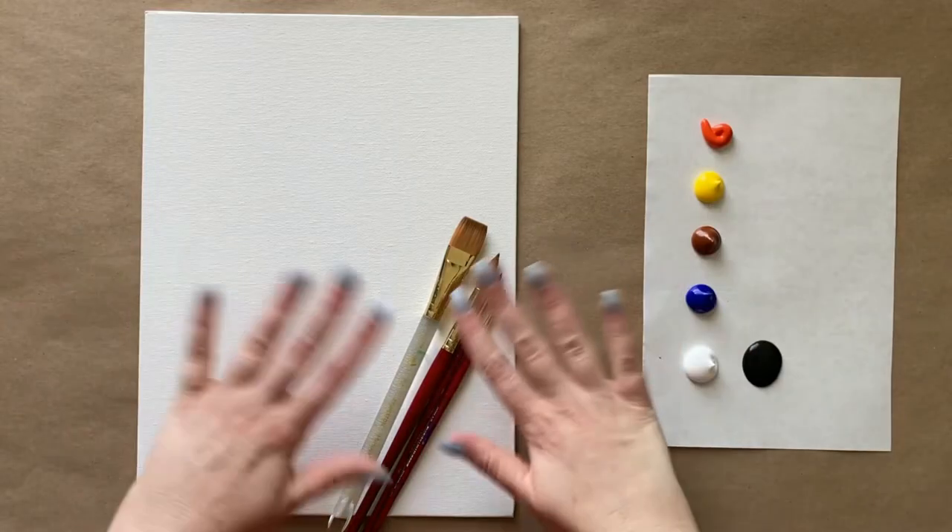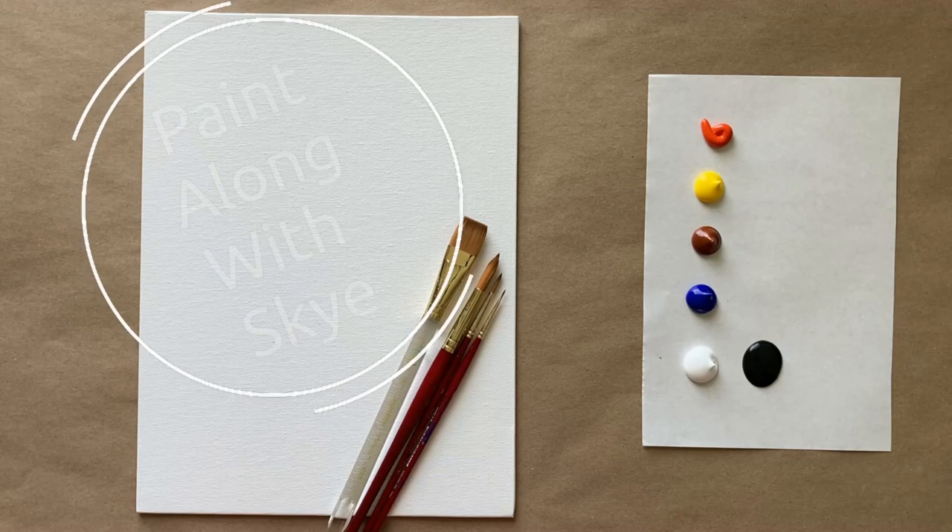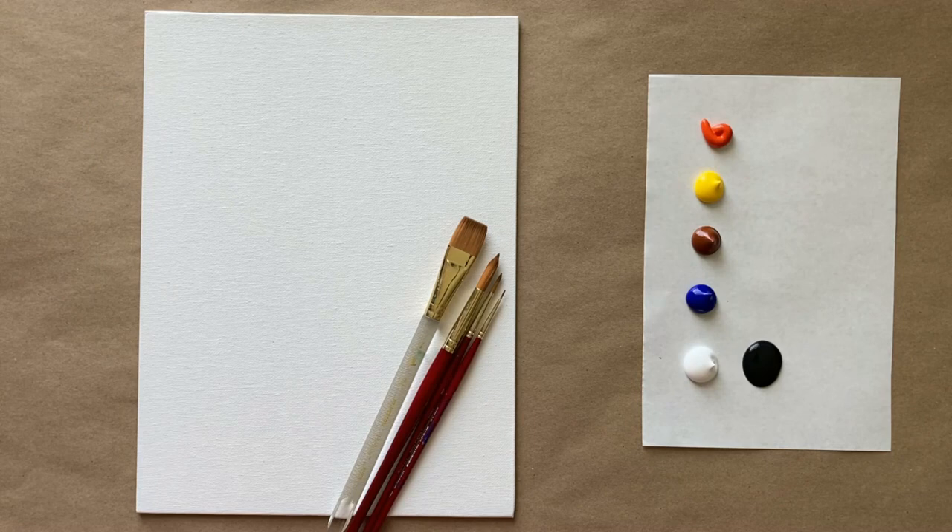Hello again, beautiful artists, and welcome back to another episode of Paint Along with Skye. If you're new here, welcome. My name is Skye and I post beginning level acrylic painting tutorials here on YouTube every Saturday. Make sure to hit subscribe so you can join the fun, and don't forget to hit the bell icon to be notified when I post a new video.